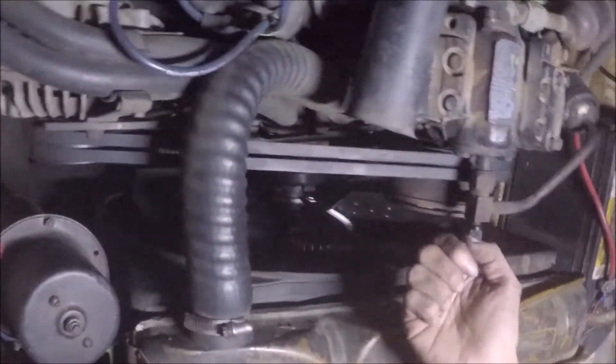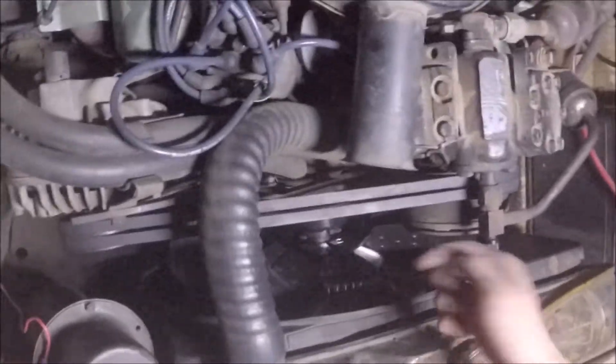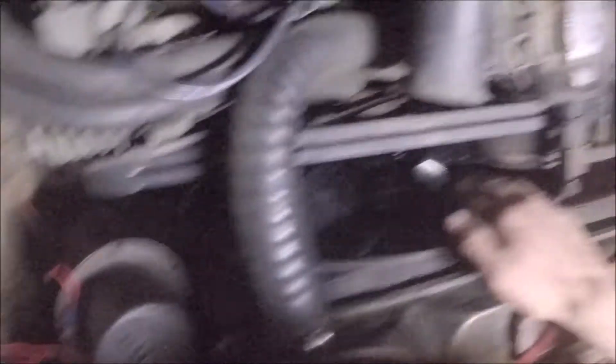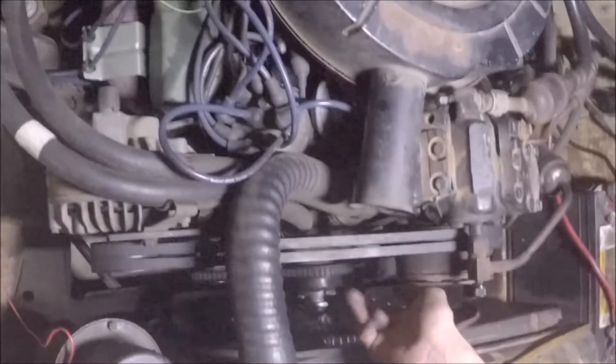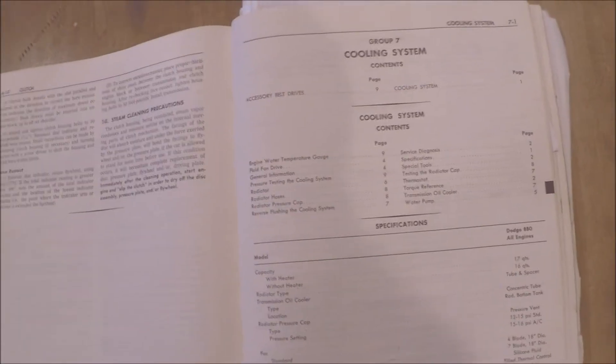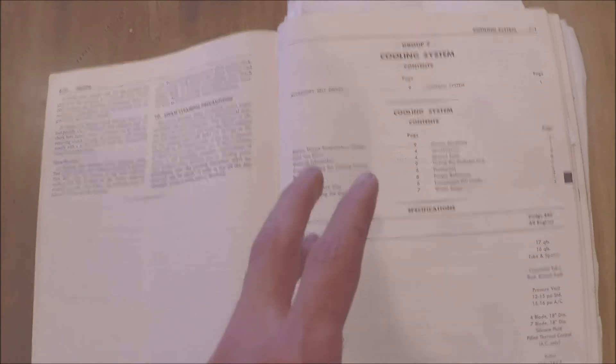A tip if you're going to do this job: I'd highly recommend removing the fan shroud. I didn't in this case because I was too lazy, and it cost me quite a lot of hours — as you can see, it's already dark now. To help with installation: secure the fan to the clutch first with the bolts provided in the kit. After that, that'll give you extra room to secure the clutch to the pulley itself, since the clearance is pretty low when you attach the fan clutch to the water pump.